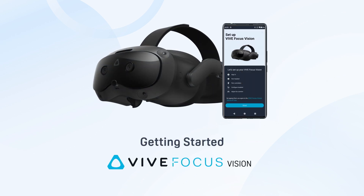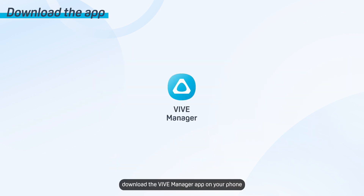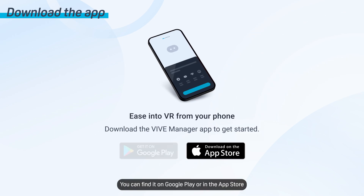Get your Vive Focus Vision up and running by setting it up using the Vive Manager app. First, download the Vive Manager app on your phone. You can find it on Google Play or in the App Store.